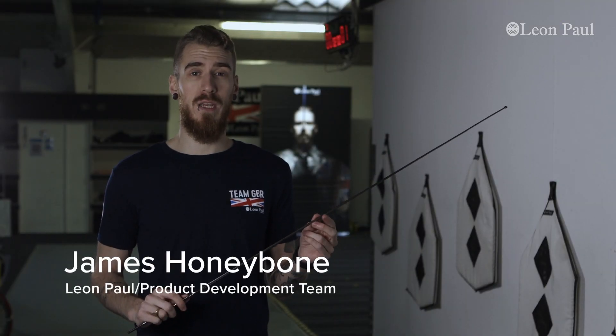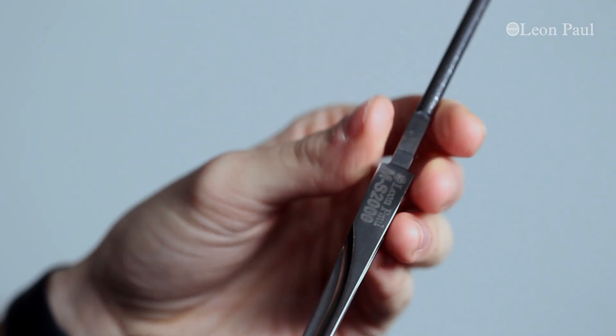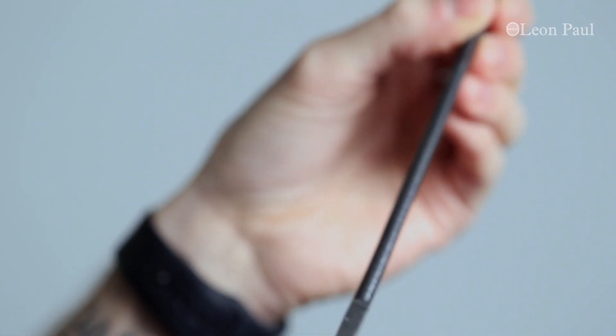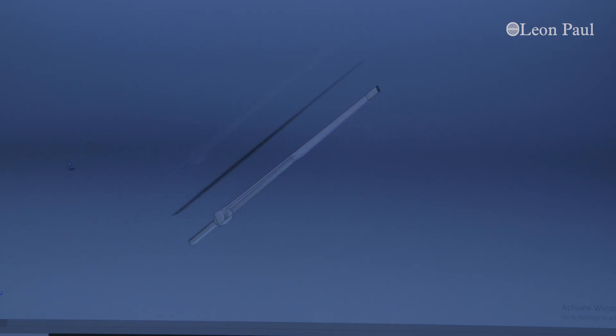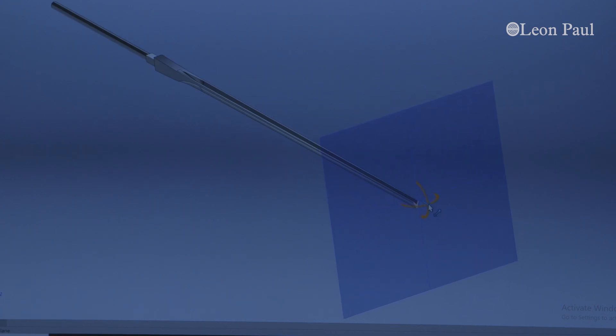Maraging saber blades have actually been available on the market for quite some time now, but are not very commonly used on the international fencing circuit. To do some research, we spoke to a number of top saber fencers to find out which blades they used and why they used them. We then took those blades and systematically 3D modeled them in a computer to look at each aspect and characteristic of the blade, to decide which we thought were the most important for the ultimate performance of a saber blade.